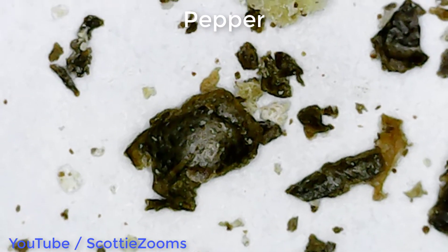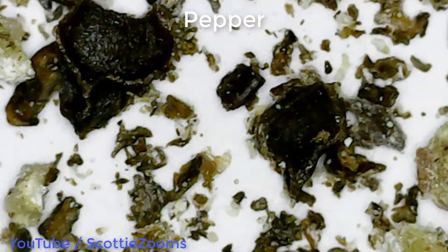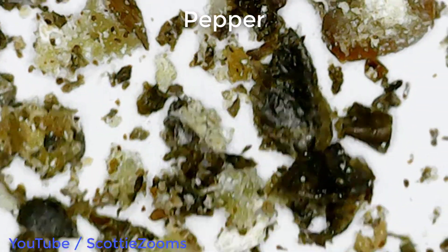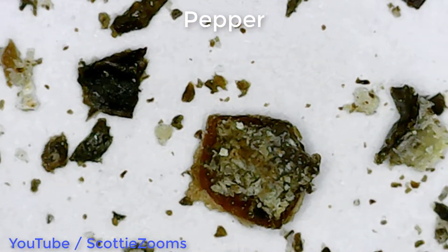Fresh corn — corn on the cob when you barbecue them, leave the shucks on, put the butter in there with the pepper inside it, then put it on the barbecue. That's good stuff.